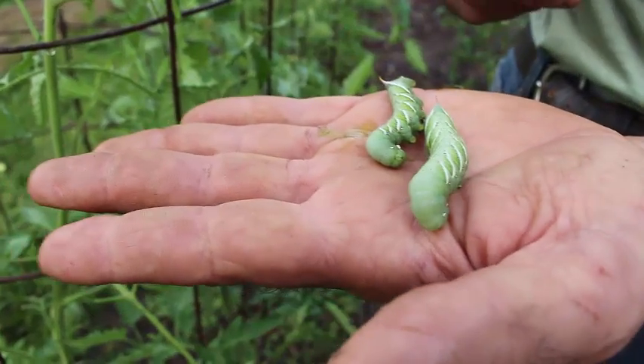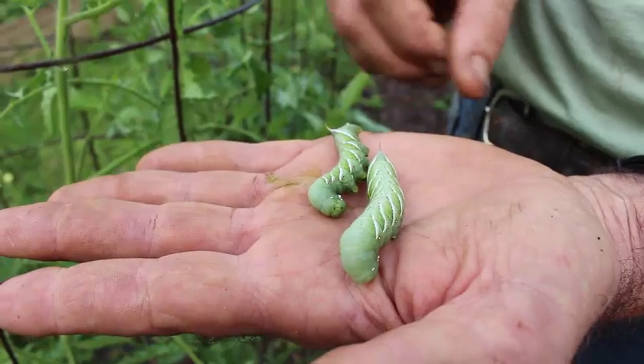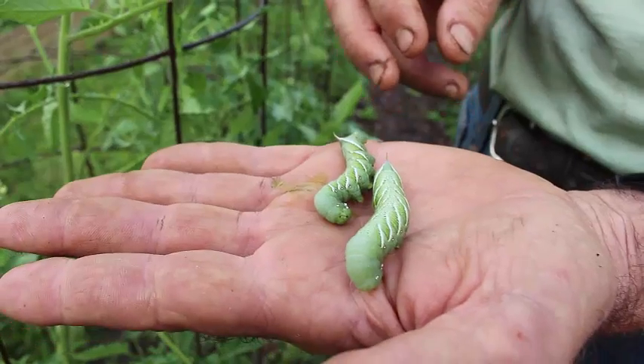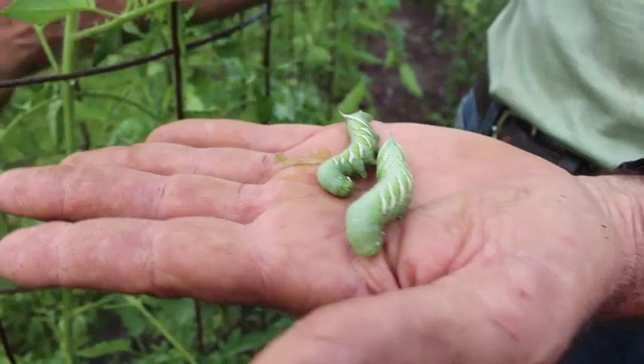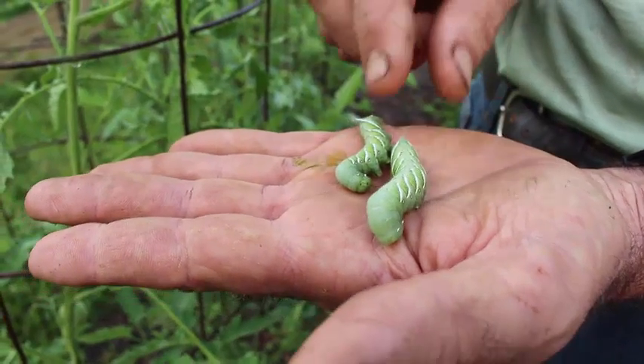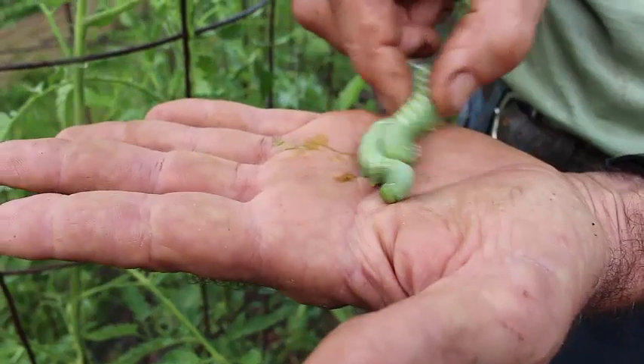That's a very bitter substance that they give off to hopefully make other creatures leave them alone. What we do with these - these make excellent chicken feed. We throw them in a bucket when we get through and we take them to feed to our chickens because it gives them more protein, plus it just gets them out of the garden so they do not multiply anymore. You'll see they start twisting and curling.